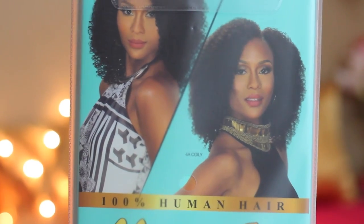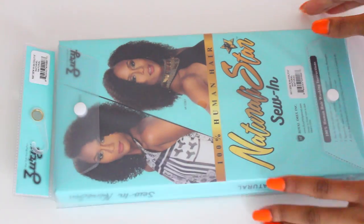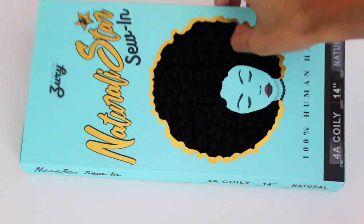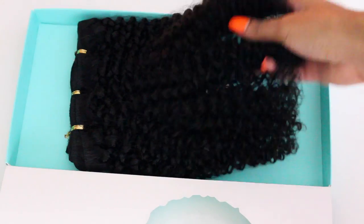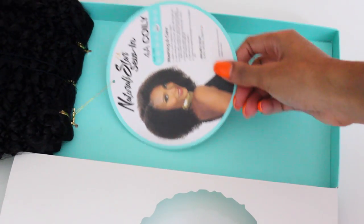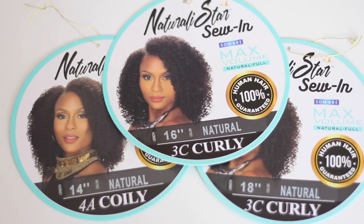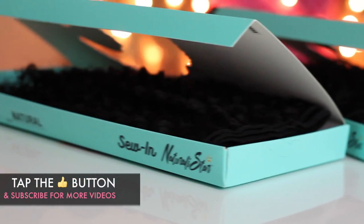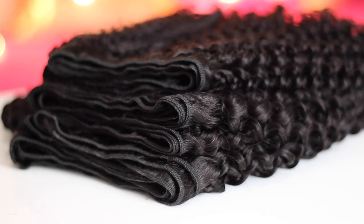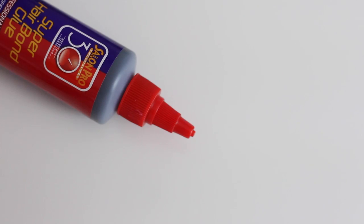I grabbed the Zuri Naturally Star collection in 3 packs. I got a 14, 16, and an 18. I got my 14 inch in a coily texture; my 16 and 18 are the curly or 3C textures. This is 100% human hair, so I grabbed 3 extra packs — stay tuned toward the end for the giveaway to see how you can win 3 of the same exact packs of hair. This collection was designed to mimic natural hair.